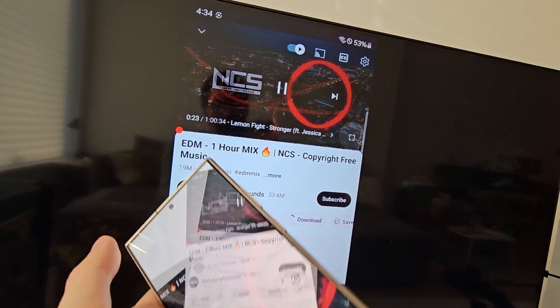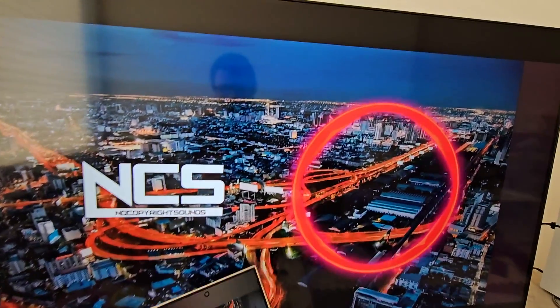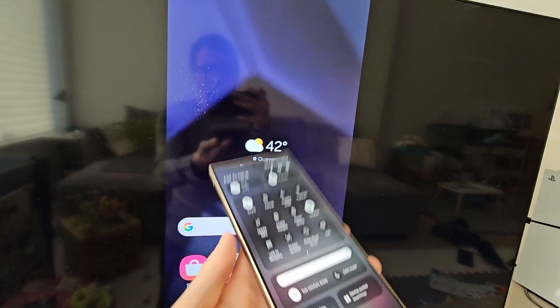One more tip — if you go full screen on your phone, then it automatically goes full screen on the TV. And to stop mirroring, just press the icon. Alright guys, thanks for watching, hope this helped out.